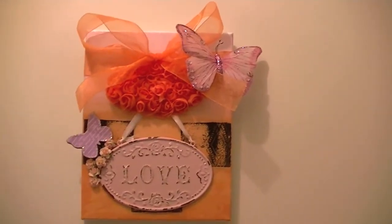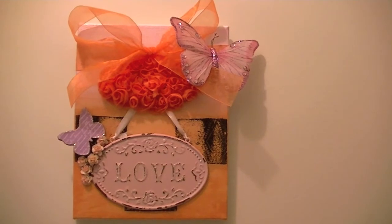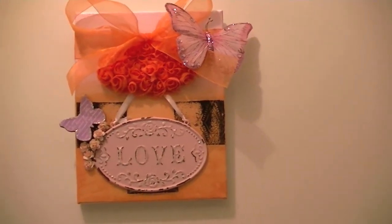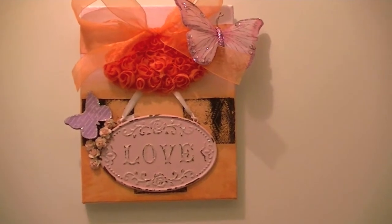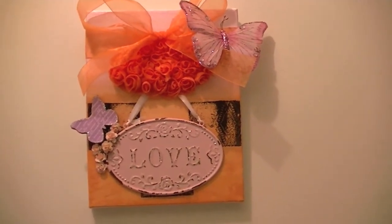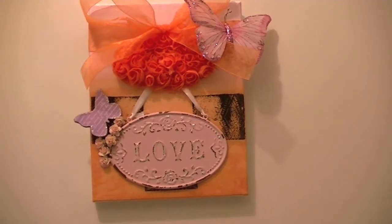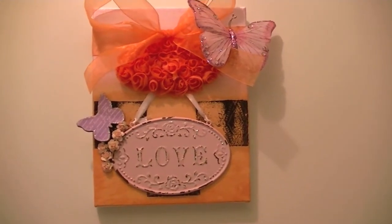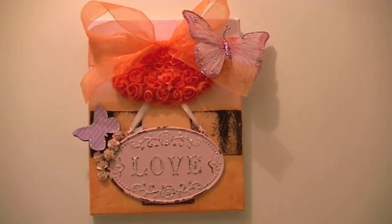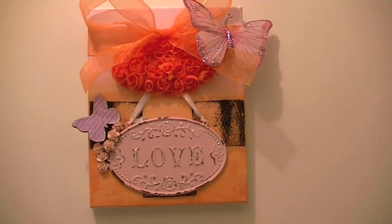It's April again. I just wanted to share the other canvas I did, because the canvas I bought for the last one came in a two-pack, so I just used the second one to make something for myself. This is the other canvas that I made — it's an 8x10, like the other one.